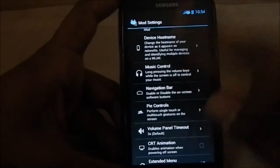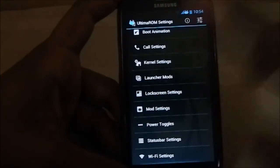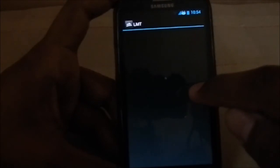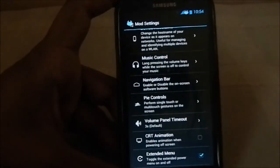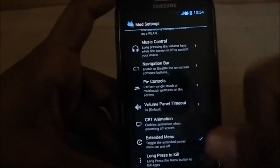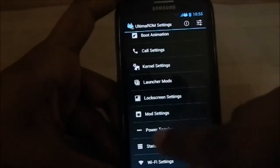You can enable or disable the navigation bar — you need to restart your phone for that. LMT PI Controls is like the mother of all PI controls, which is great. There's also CRT animation, which you have to enable for it to work. You can extend the power menu with long-press to kill an app, and long-press the menu button to kill an app as well.